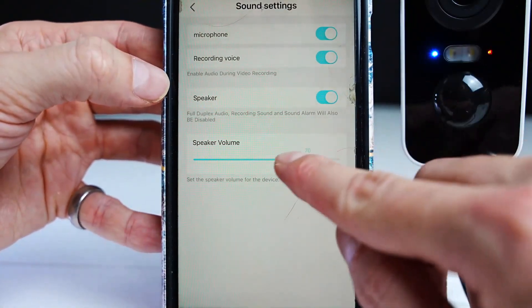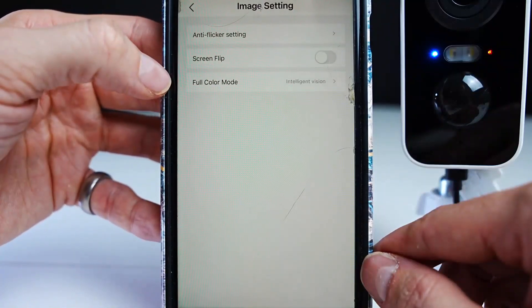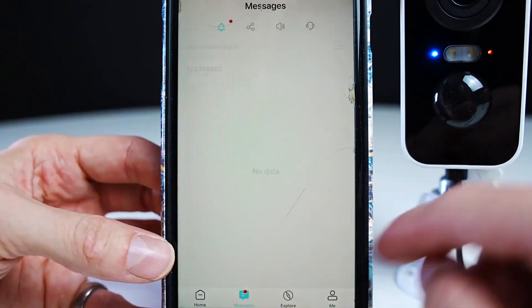Here you can adjust the sound settings. In the image settings, you can flip the screen upside down, which is useful for people who want to mount the camera upside down.